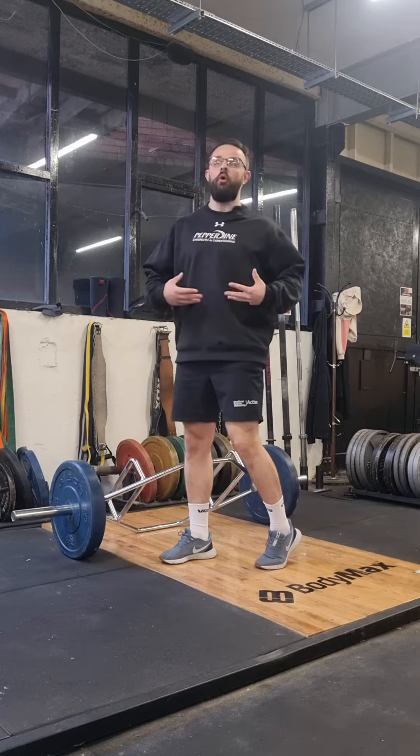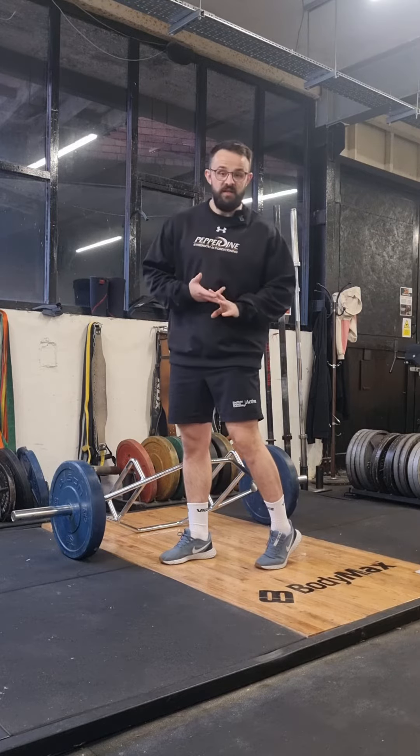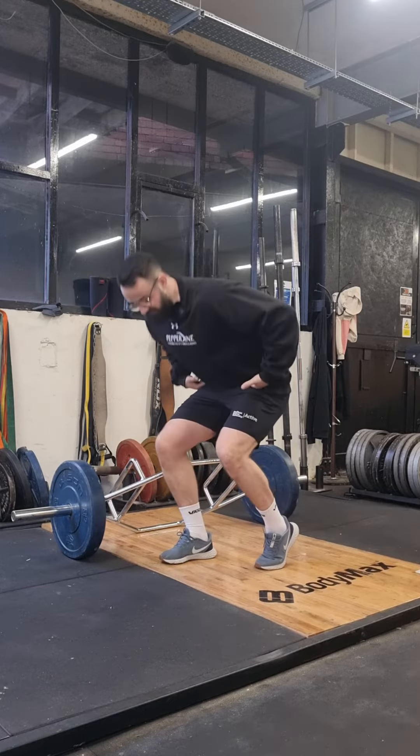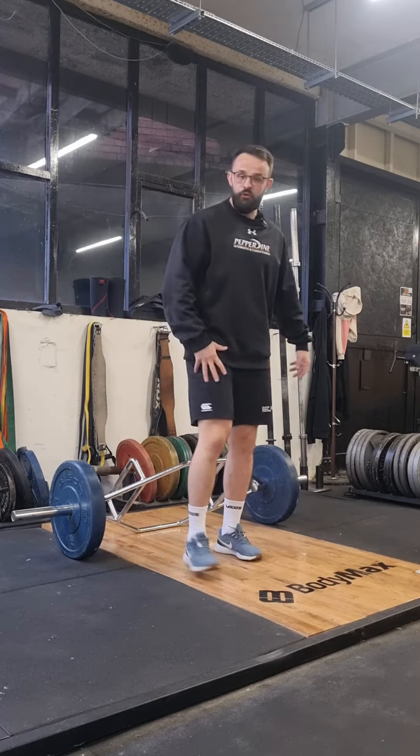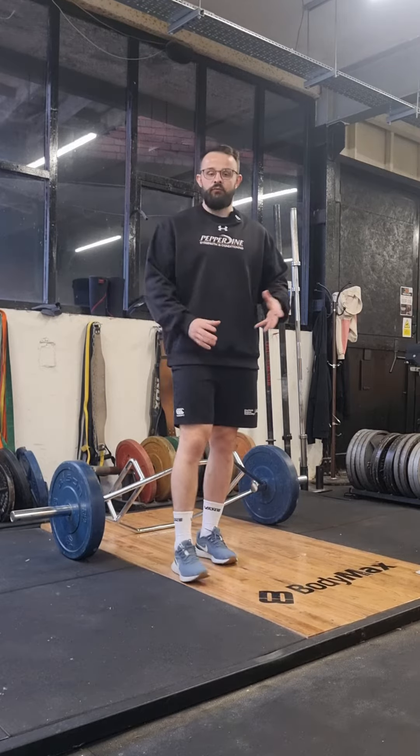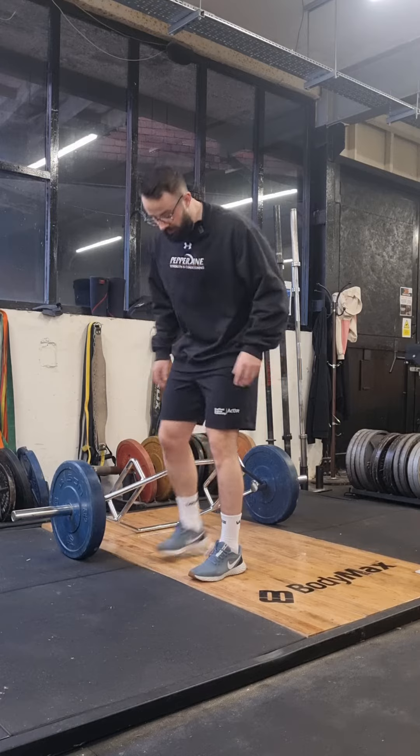It starts to look a little bit more like sprinting in running-based sports, or it starts to look like a wrestling shot or anything like that. We're thinking about getting more weight through the leg with that heel planted. You will have a certain number of reps on each side because we want to even it out.